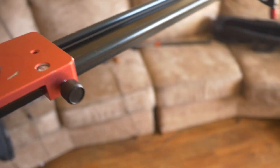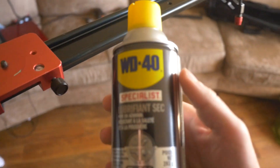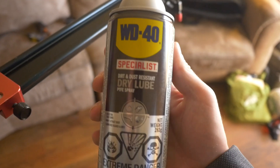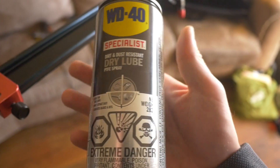I just recently got this type of dry lubricant — let me grab that. This is PTFE Dirt and Dust Resistant Dry Lube PTFE Spray.